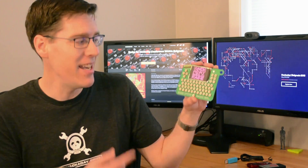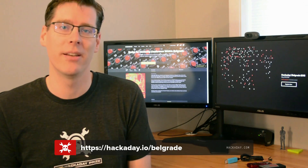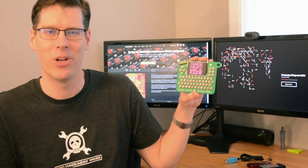Hi, I'm Mike from Hackaday and this is the Hackaday Belgrade conference badge. Hackaday Belgrade is our premier European hardware conference, held this May 26th in Belgrade, Serbia. For more information, go to hackaday.io/Belgrade. But for right now, let's take a look at all the fun that's waiting for you inside of this unique piece of hardware.